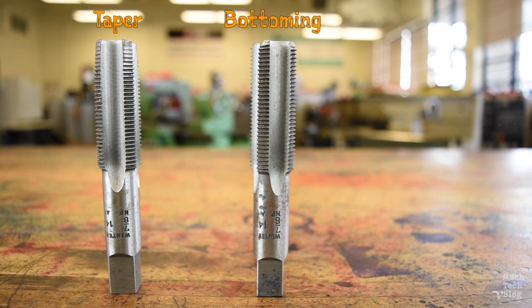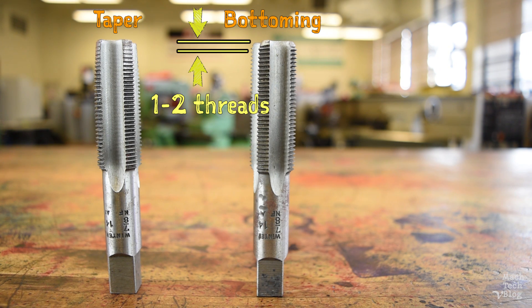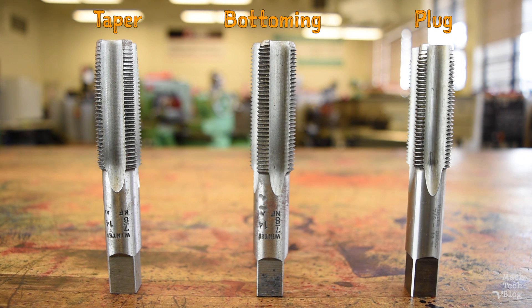Bottoming taps have a lead of only one to two threads, which makes the cutting forces more concentrated, but allows the tap to produce full threads closest to the bottoms of blind holes. Plug taps, with a lead chamfer of about three to five threads, are usually a happy medium if you're only going to use one tap for the job, but there's nothing stopping you from first going in with a taper tap and then finishing the bottom of a hole with a bottoming tap.